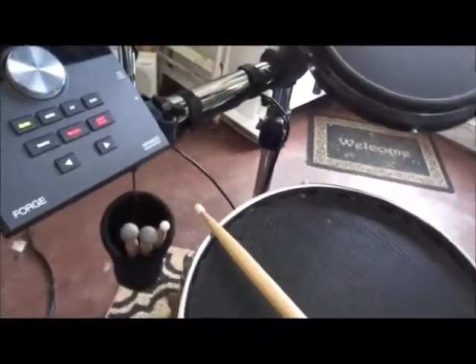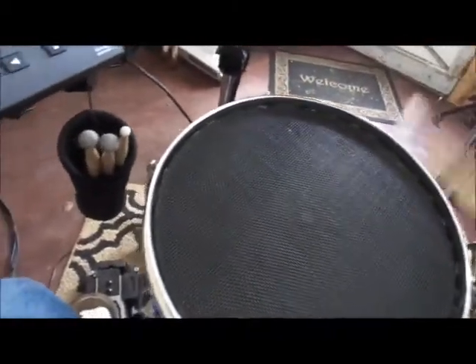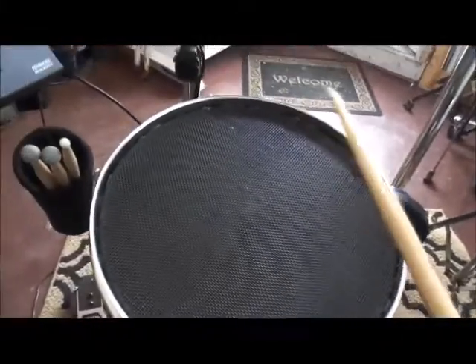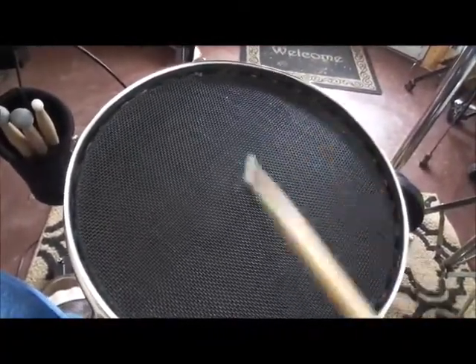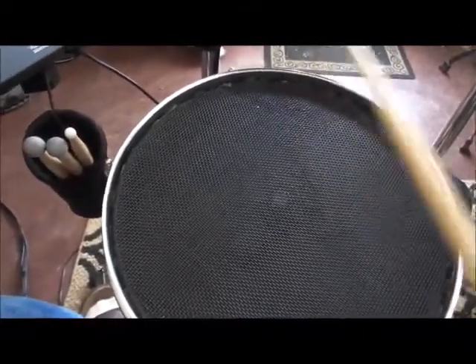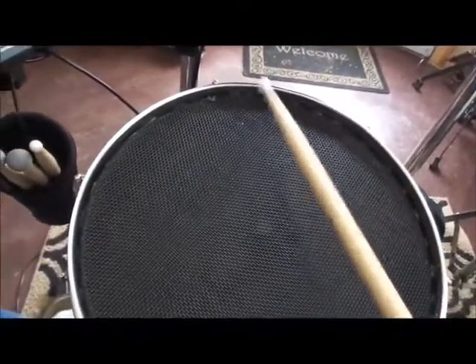If it's not perfectly even from your hi-hat side back around to your tom, it might not matter that much because you're most likely not going to be hitting it there — mainly here and here with the cross sticks. As long as it works in those spots you're good to go. As you get closer to the top it's not going to be as sensitive, which helps on rolls and in my opinion gives it a little more of an acoustic feel. Let's put a song on and try this thing.